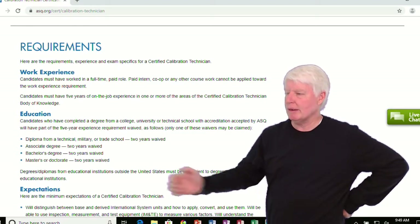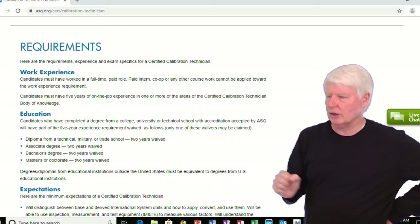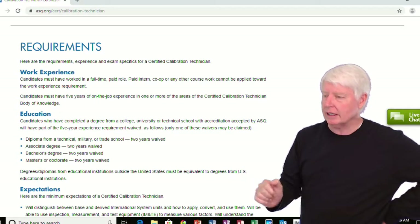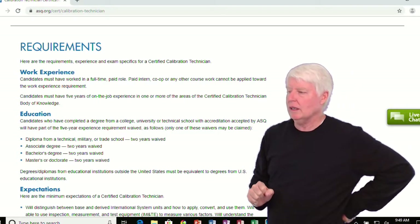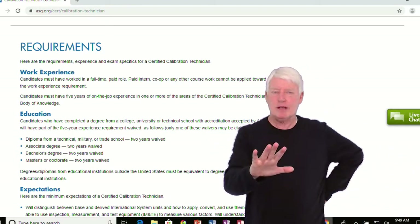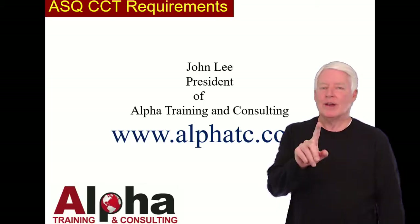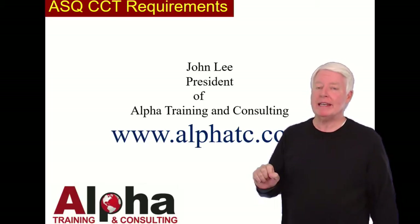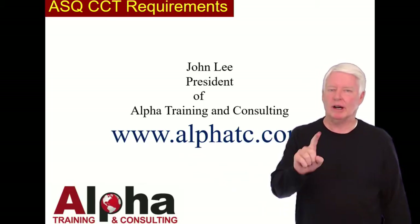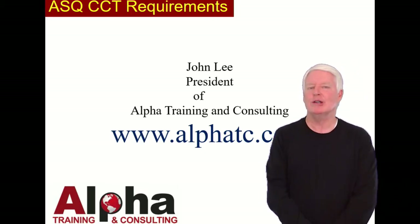So it's pretty basic. Degrees and diplomas from educational institutions outside the United States must be equivalent to U.S. educational institutions. Five years maximum; with some education, it's three years. If you have any questions, please contact me and I'll get back with you as soon as possible. Thank you and have a great day. Goodbye.